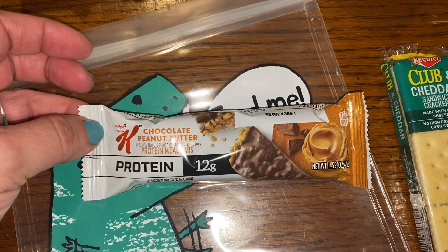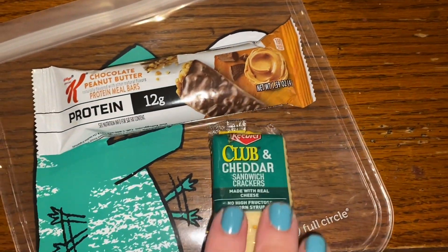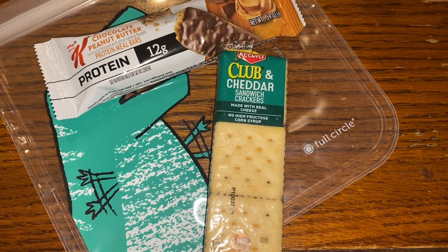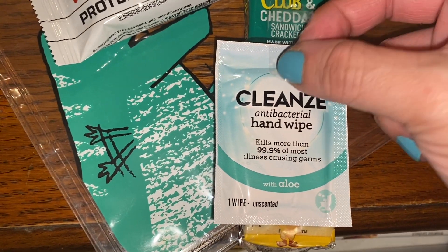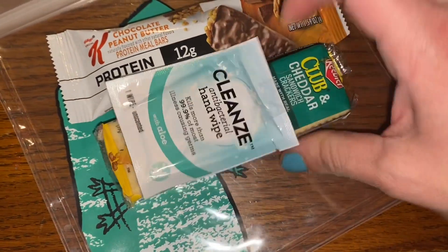For snack, we're doing a Special K Chocolate Peanut Butter Protein Bar. And to go with that, some Keebler Club and Cheddar Cracker Sandwiches. I'm going to put the snack wipe onto the Cracker Sandwiches, and into the separate snack bag they will go.